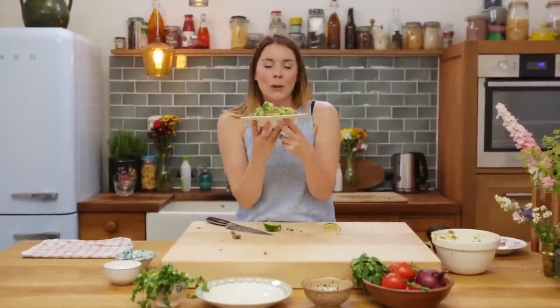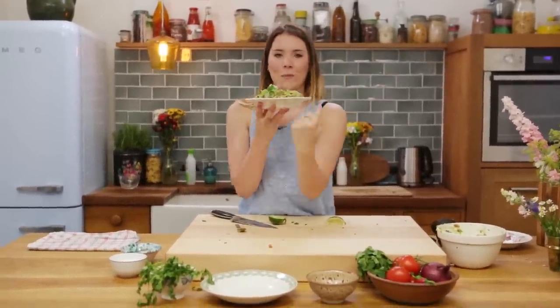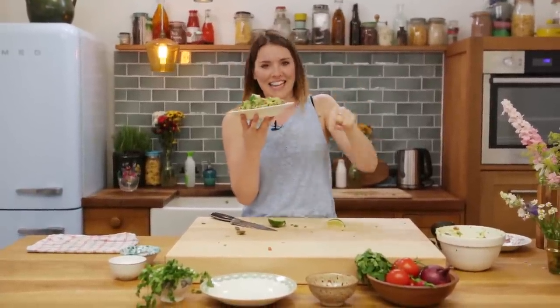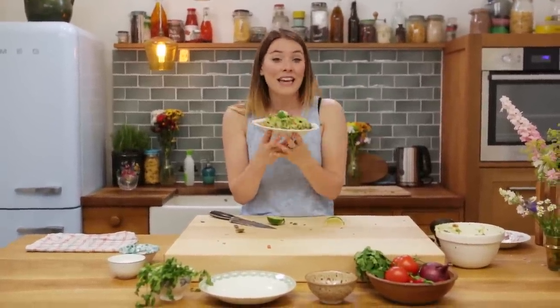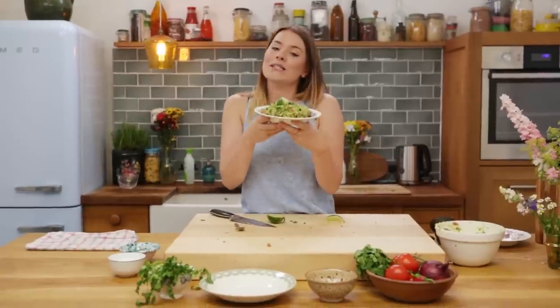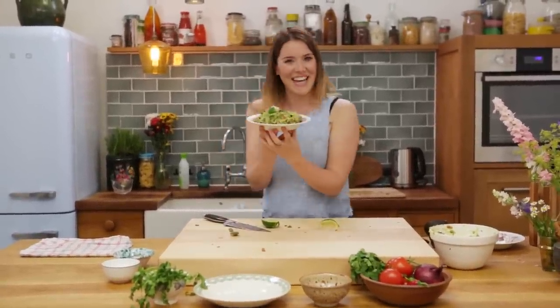If you'd like to see more — like my salsa recipe — then hit the link over there. Let me know what you think, give me a thumbs up, maybe drop me a comment if you've given it a go, and why not subscribe — it is free after all. Anyway, till next time, I'll see you then. Bye!